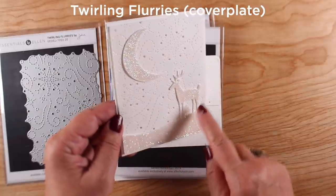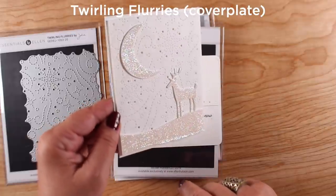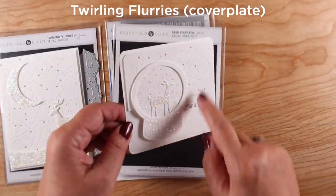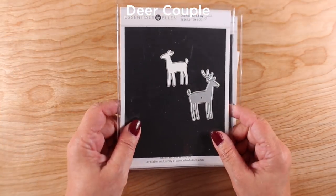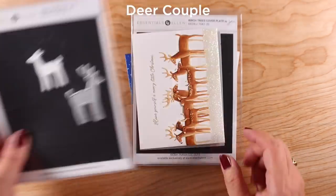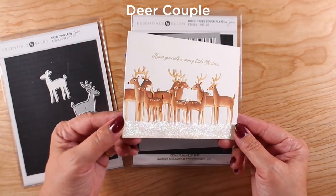Twirling Flurries is a cover plate with little swirling snowflakes coming down, and I've used a deer coming up — you'll see that in a minute — with of course too much glitter. I also used a little snow globe on that one with the background.